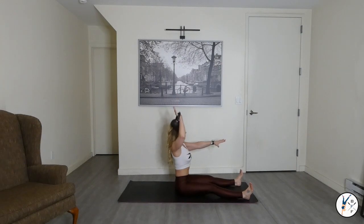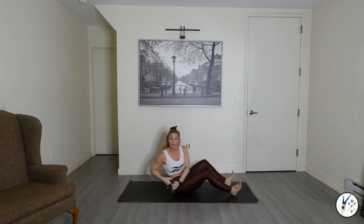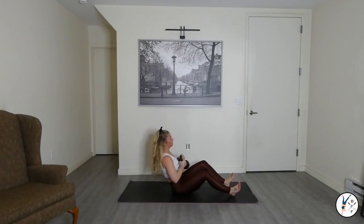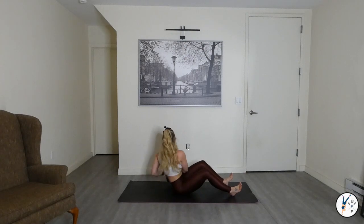Torso twist — starting on the right side in two, one. Gently bend those legs. Let's go. Control it. Feel the rotation. Stay high and proud in the chest. Exhale. Breathe.